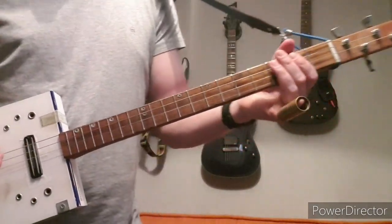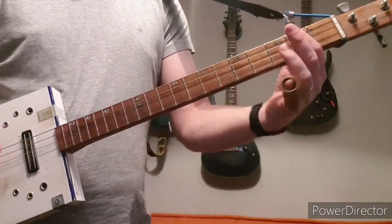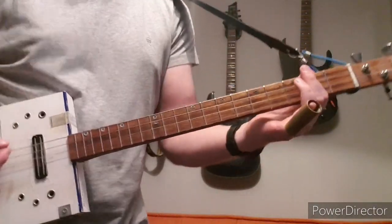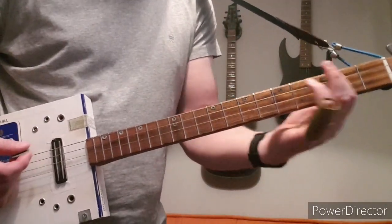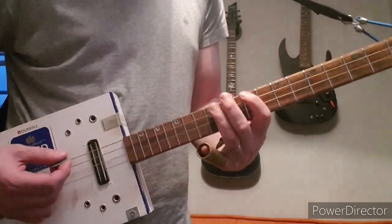So when the chorus is about to kick in, play all the strings open and then at the 2nd fret. So if you're leading up to that, you'd be going...